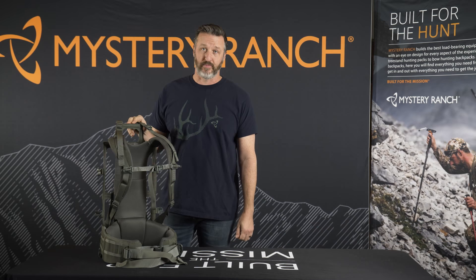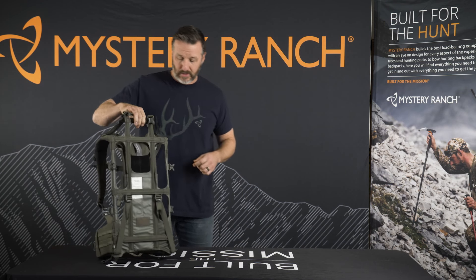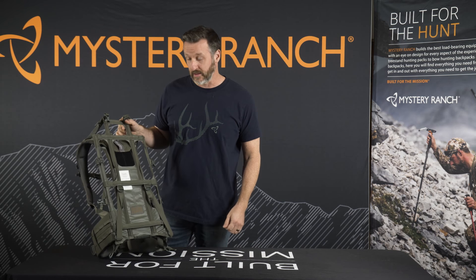This is the GuideLite MT frame, which builds off our tried-and-true tradition of the well-known GuideLite frame. A few minor changes were made that improved the overall design of the frame itself.